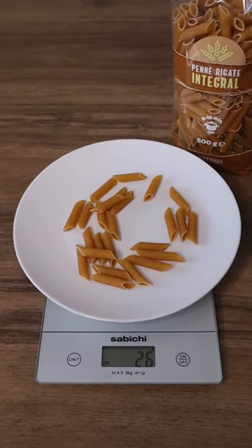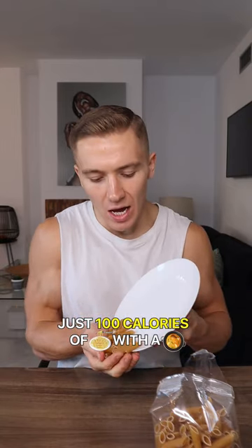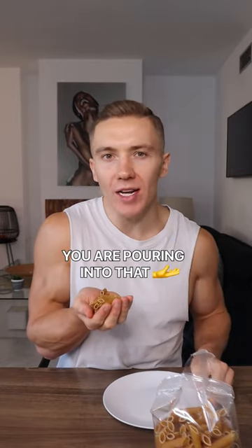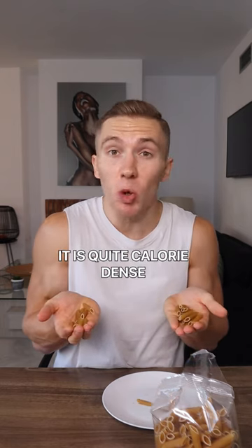Just a bit of a closer visual. Although you don't need to eat just 100 calories of pasta with a meal, make sure you watch how much you are pouring into that pot if your goal is to lose weight, because as you can see it is quite calorie dense.